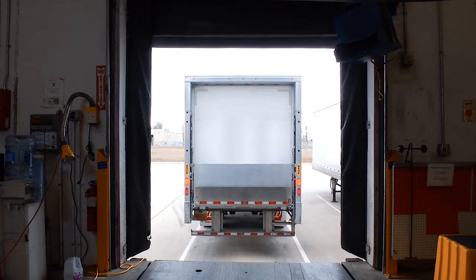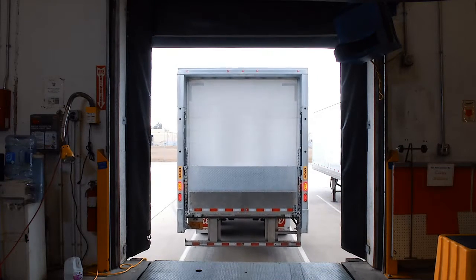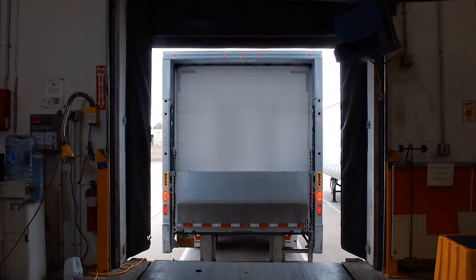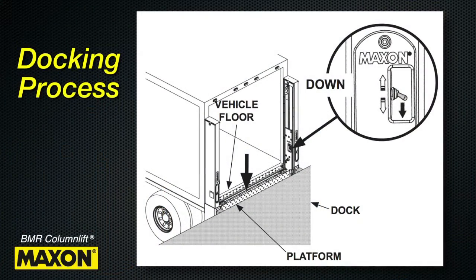Dock loading or unloading requires the platform to be lowered below dock level. The platform can be either lowered via the main control or the runner switch until it rests on the bottom steps. Release the switch when the top edge of the closed platform is below bed height and dock level and in the lower locking position.